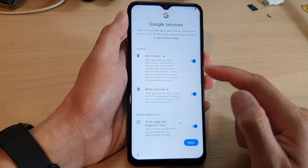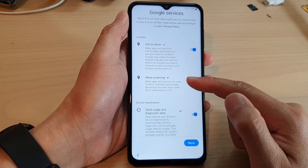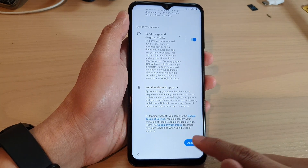Next, it asks if you want to turn on any of these features such as use location, allow scanning, and others. Tap on any of these options and then tap on the accept button.